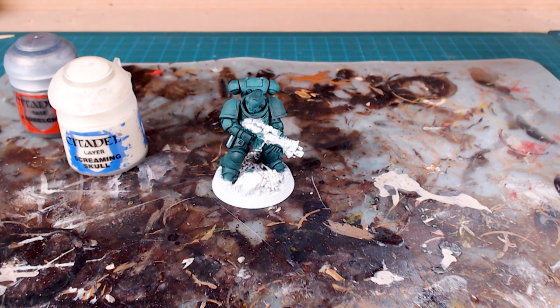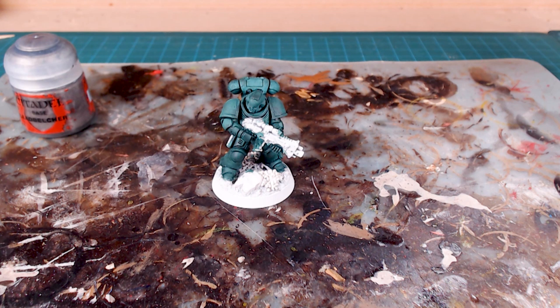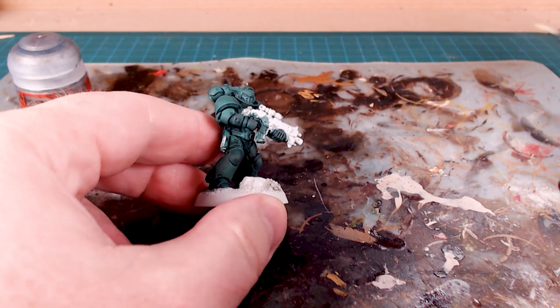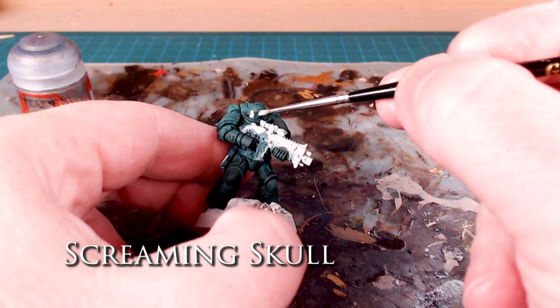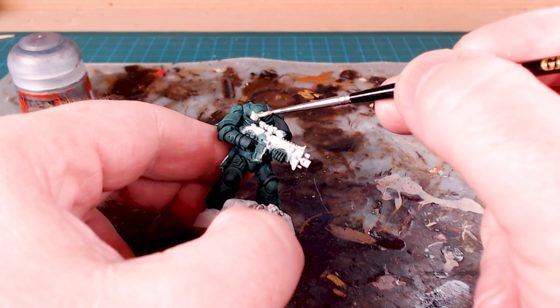The next step is a quick layer of Screaming Skull on the face plate of the mask. These guys are Dark Angels, I totally get that, but I want to add just a tiny bit of extra lightness because you're kind of drawn to the face. I did it with my Ultramarines as well and really liked the effect. This is a thin coat of Screaming Skull — it doesn't have to be perfect as we'll be revisiting it.